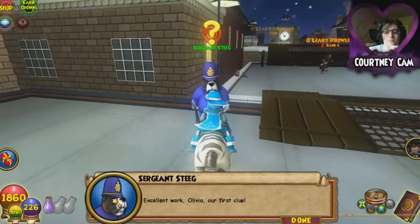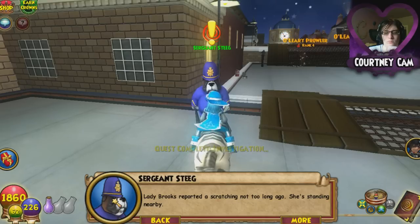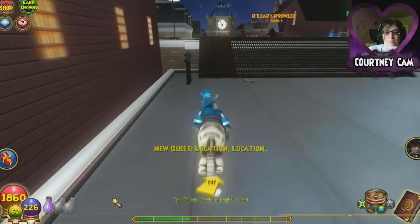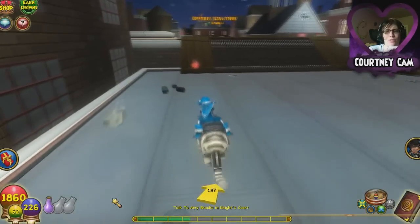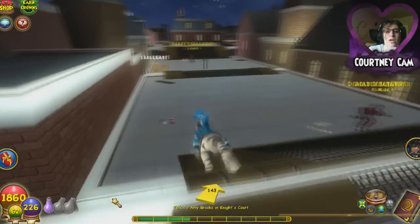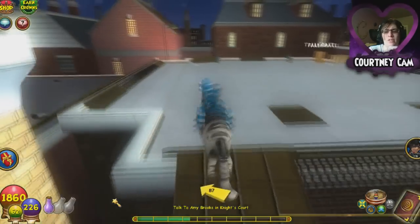Sergeant Stieg says: 'Excellent work, young wizard — our first clue. If you have to locate Jacques the Scratcher we need more clues. Lady Brooks reported a Scratcher not too long ago — she's standing nearby. Go talk to her and ask what she remembers.' She's probably just going to say he had a red scarf. That really helps the case. Just tell me what he wears — he can't totally change his outfit later... wait, actually he can.